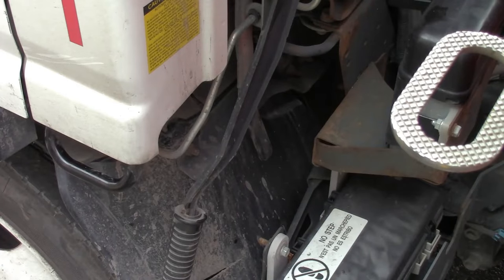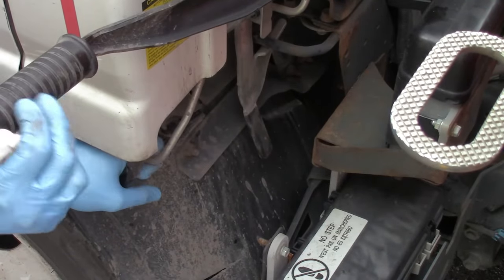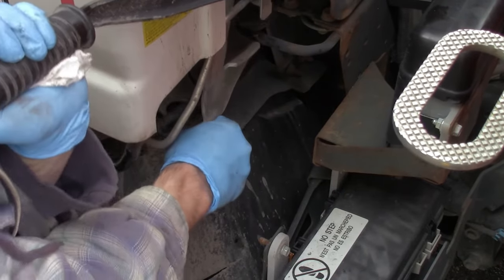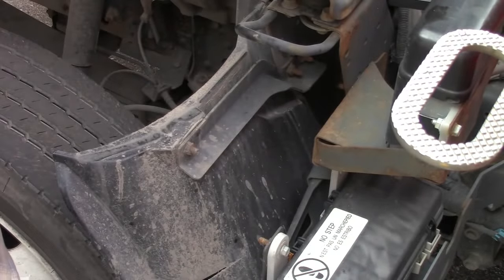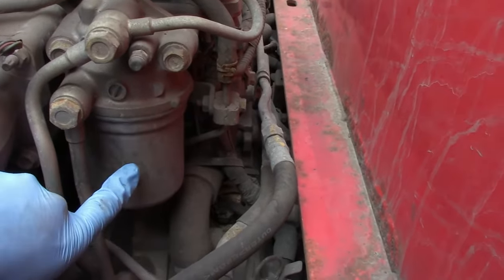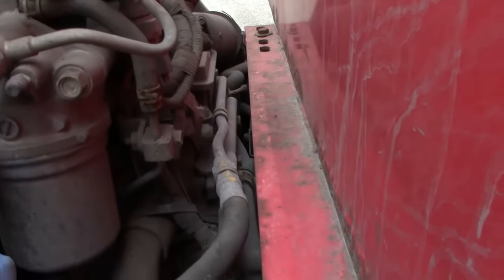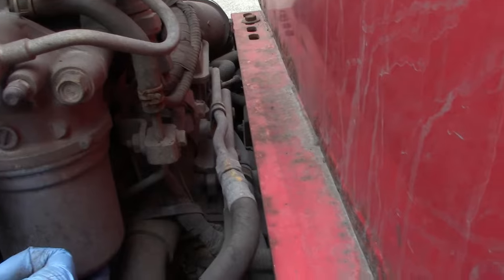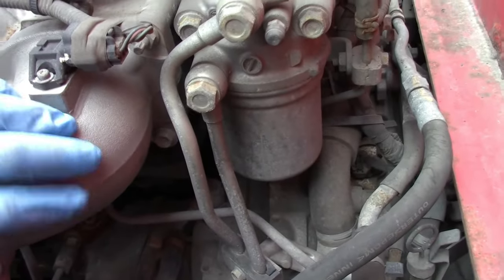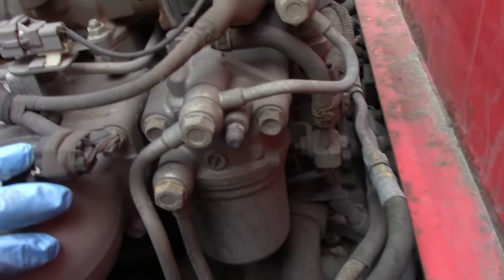I'm going to show you how to lift the cab. Pull this lever right here, go up, and then there's an airlock — pull this towards you and lift up. This right here is the secondary filter that's on the engine. You're going to need to release the nut on the bottom to let the fuel drain out, and once it's drained you can release the secondary nut that holds on the canister.